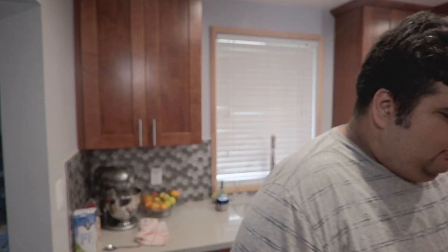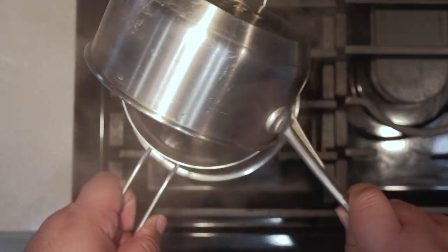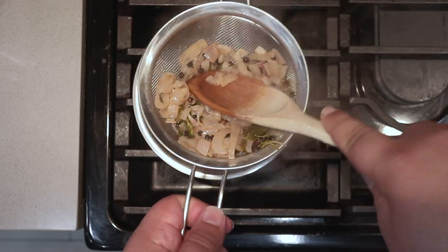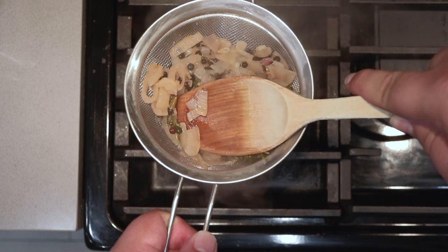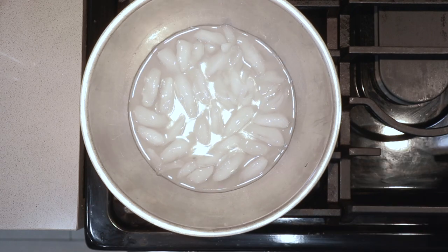Once it gets to about here, turn off the heat, then carefully strain through a strainer — please use the size-appropriate one. Using the back of a spoon, squeeze any last remaining juice out of the veg. Then to cool this down rapidly, place a smaller bowl inside a larger bowl filled with water and ice and mix it around until you stop seeing steam.